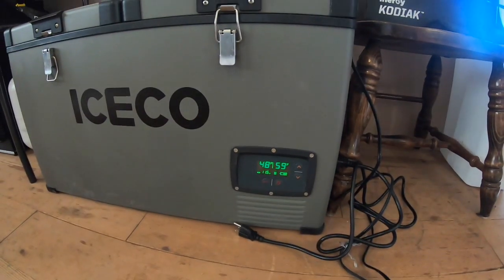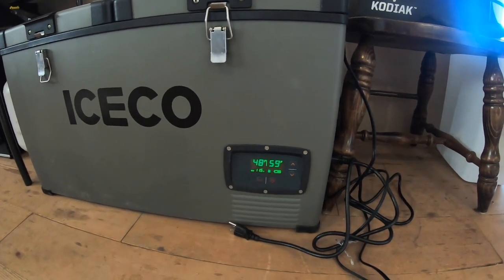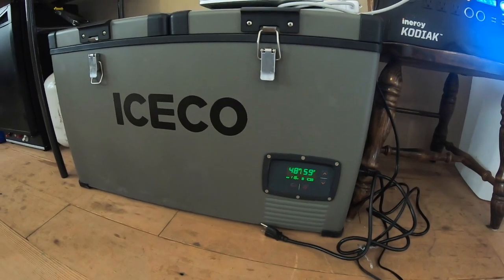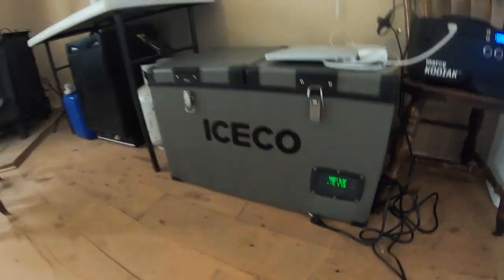Right now these temperatures aren't very impressive because the one on the right I basically have turned off since we ate everything — so one cooler was empty. And the one on the left, I just got done pulling everything out of for breakfast.